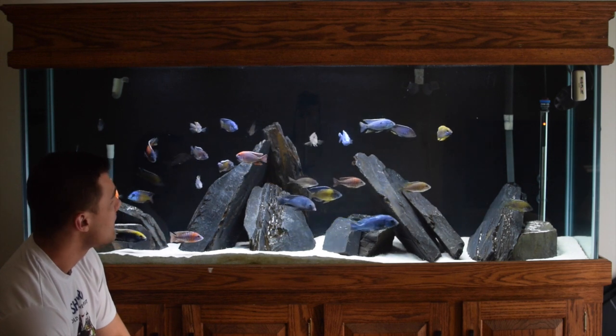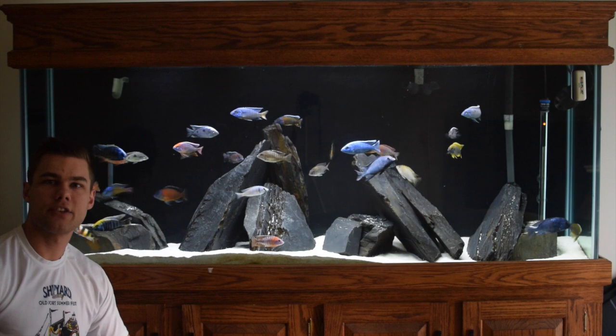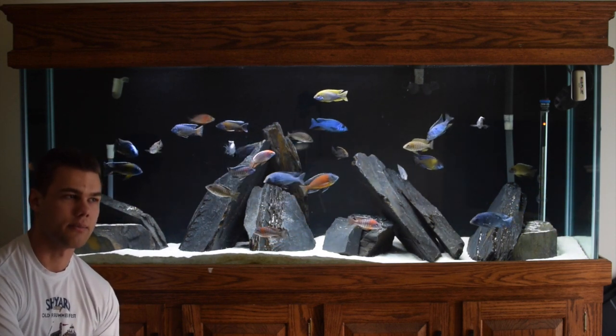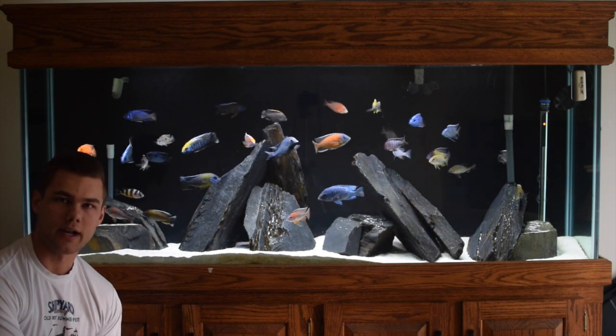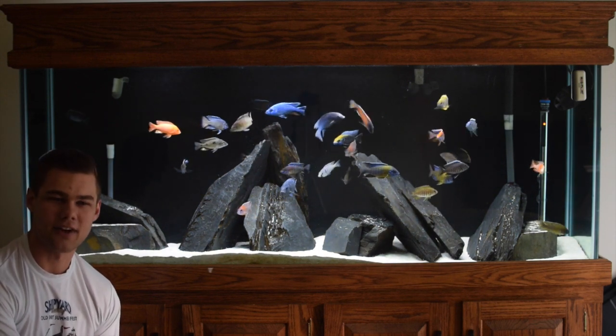That is pretty much it. Little update — I got three really cool species coming on Thursday. Really excited for that, been looking for them for a few months. Not telling what they are because they're that cool, and your jaws will drop when you see them. I'm getting kind of giddy over it.